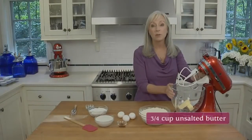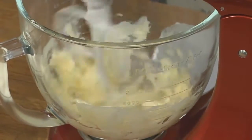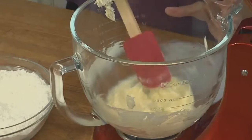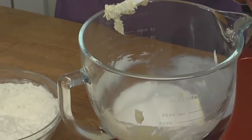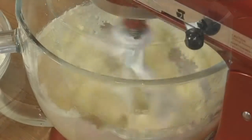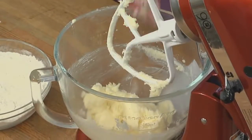Now we're going to move over to the butter. It's already in the mixer, softened at room temperature but not melty. We're going to beat that until it's nice and smooth. Scrape down the bowl, then add the granulated sugar and beat on medium speed until well blended. It's a good idea to stop the mixer and scrape down the bowl and beaters a couple of times during mixing.